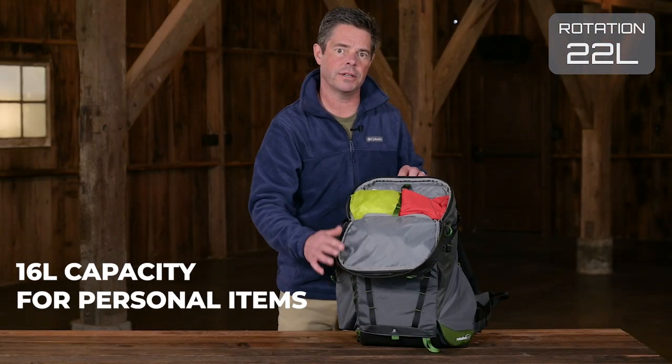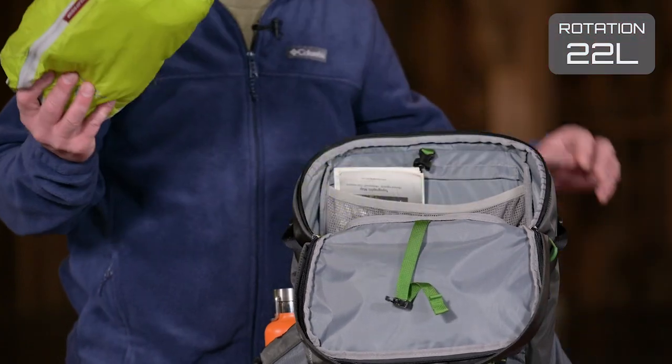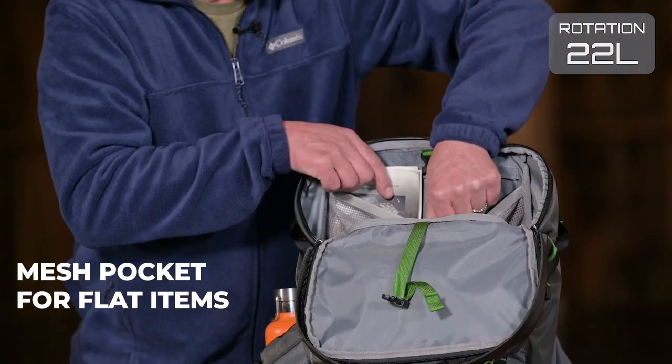The top compartment offers 16 liters of capacity for personal items like a jacket or an organizer, and then there's a mesh pocket for flatter items like a map or a GPS.